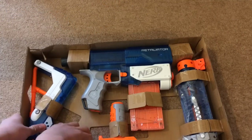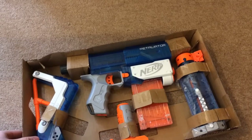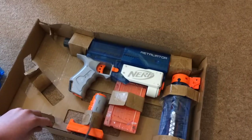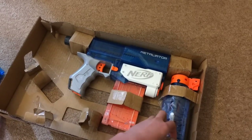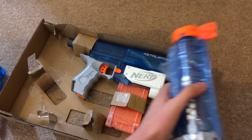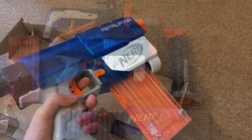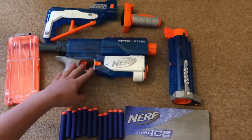Inside the box we have the darts, stock, assault grip, barrel extension, and the Retaliator itself.